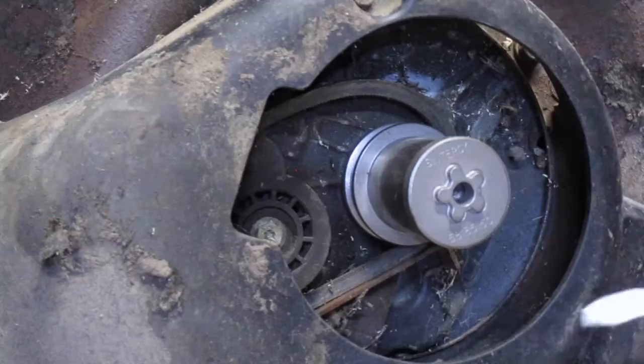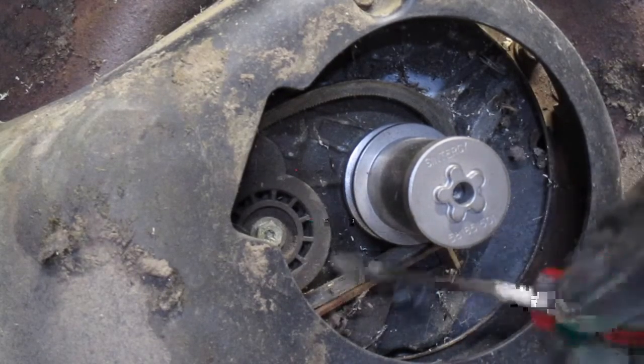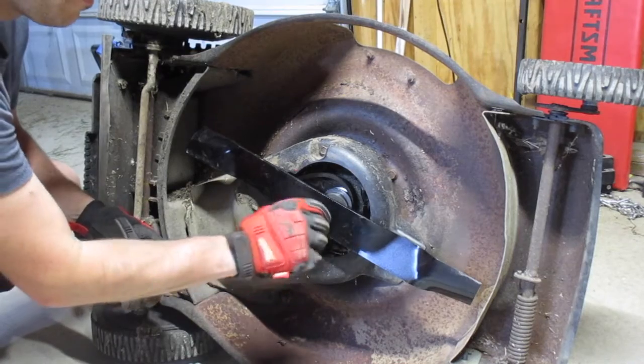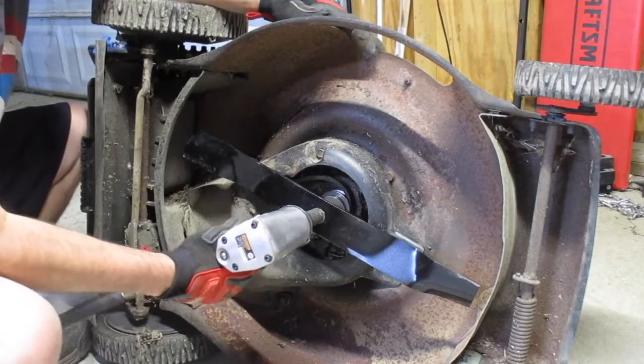And there you have it. You do want to make sure that your belt is sitting on the inside of this belt guide, otherwise it's going to rip it right off and you'll have bigger problems. Then get your new blade lined up on these notches, take your bolt, hand tighten it in, and finish it off with the impact.